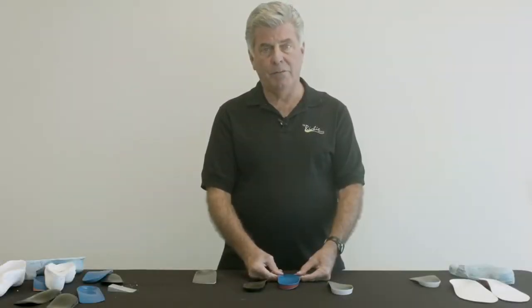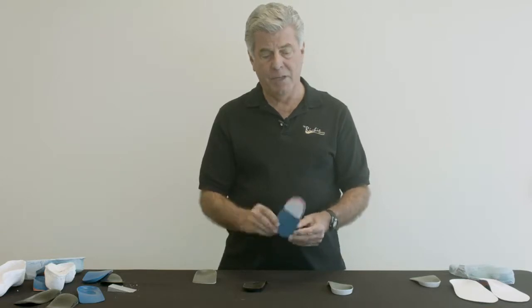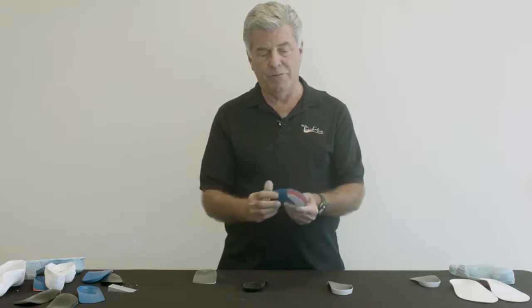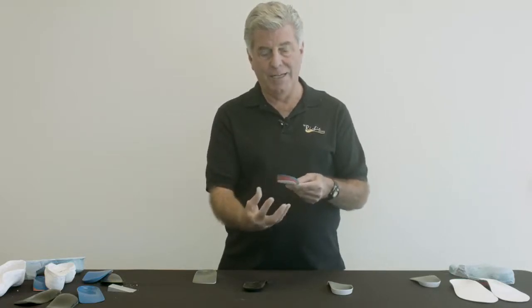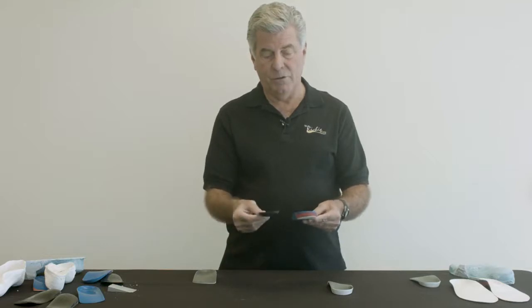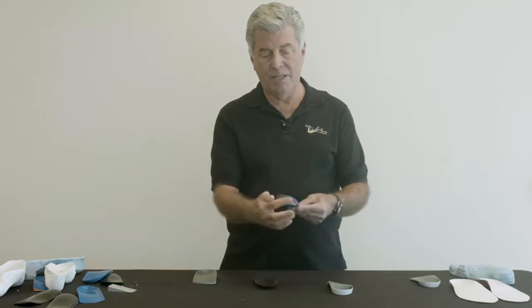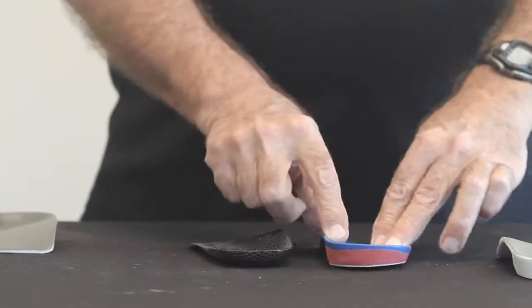Intrinsic posting can also be applied to the rear foot of the orthosis. This is the traditional extrinsic rear foot post, which is applied to the shell in a separate step after pressing the foot orthosis on the positive cast. So before pressing the post, we have a round heel cup. After pressing the post, we have a post which controls motion of the rear foot.